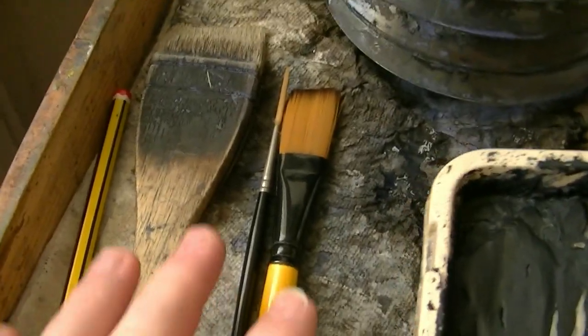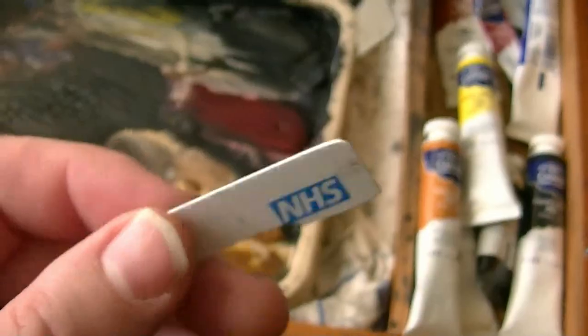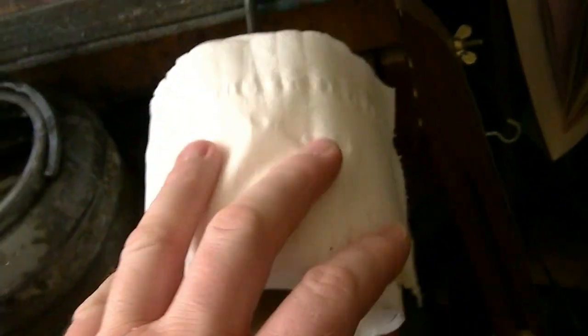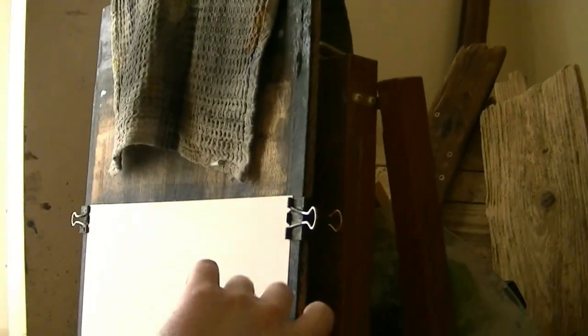The other two I use are the three-quarter flat and the number 3 rigger. I've got a piece of card that I scrape out on, and I've always got some tissue in case I want to lift off some colour. I use a piece of 9mm plywood that I lean against the easel, and then just use some clips to keep the paper on. It's 15x11 Fabriano watercolour paper, 130lb from artdiscount.co.uk — it works out about 30p a sheet.